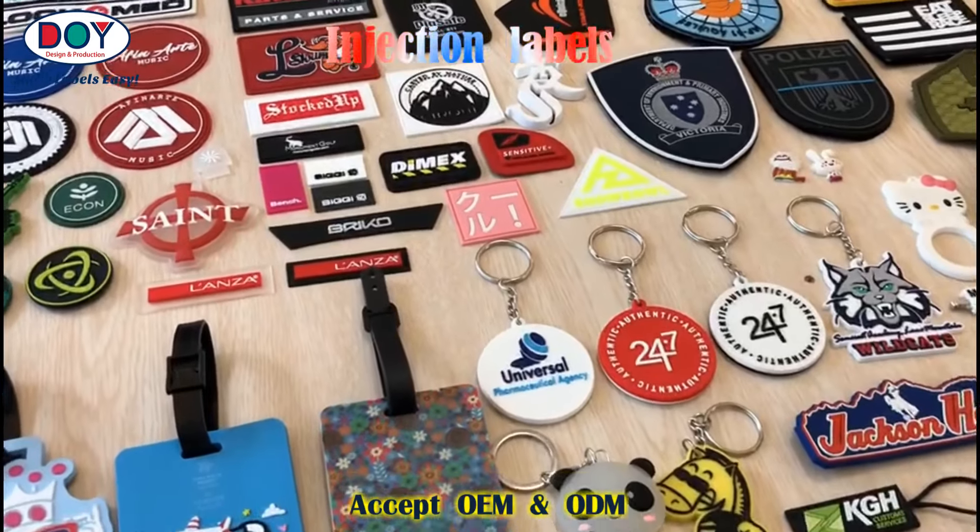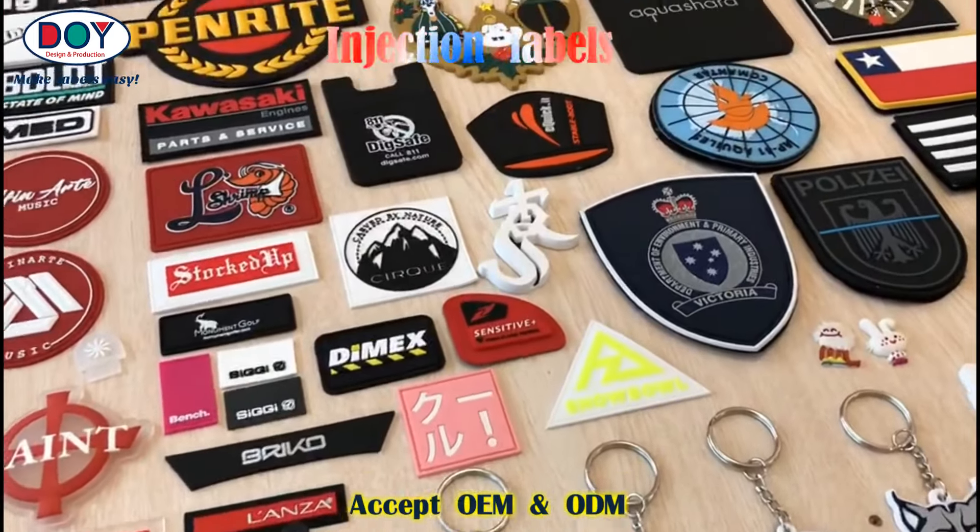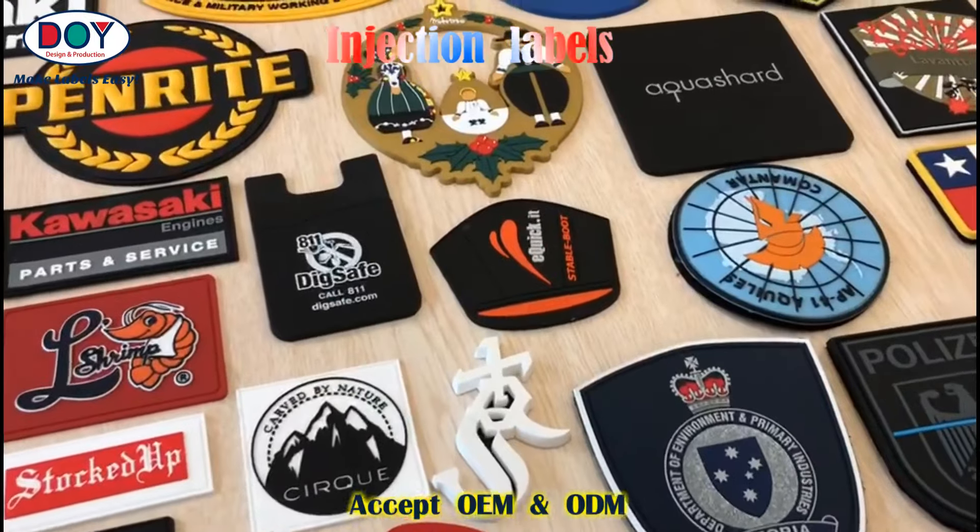They are injection labels and keychains, normally used for garments, bags, and hats.